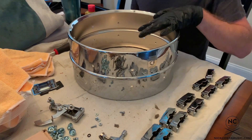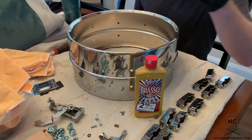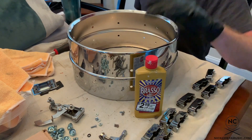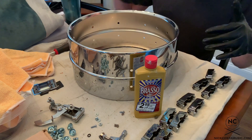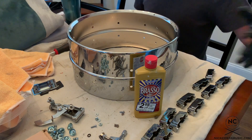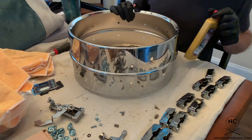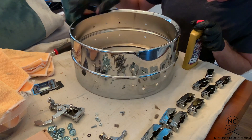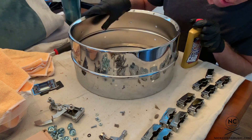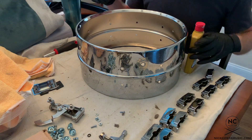Now that the shell is completely stripped, we've got to clean it. My shell cleaner of choice for metal drums is Brasso. What we're going to do is apply this to a microfiber cloth and wipe around the outside and the inside, then buff it off with another cloth. It should come out looking as best as it possibly can, getting rid of all the contaminants, dirt, and everything else. So let's apply the Brasso to a microfiber cloth and clean the shell.